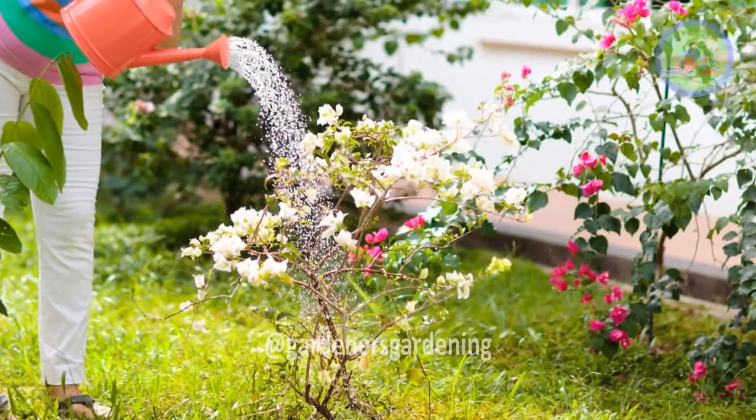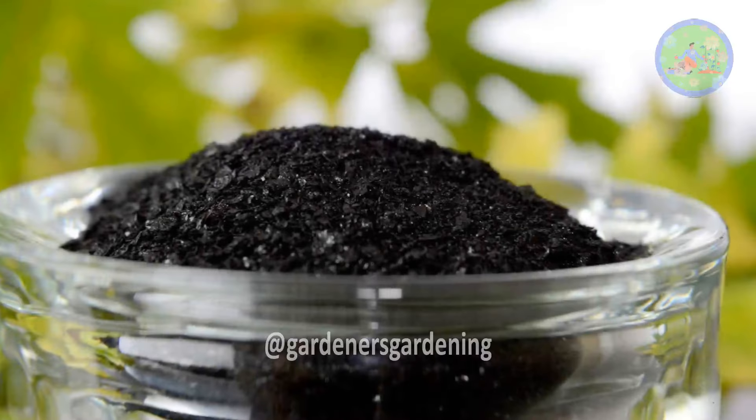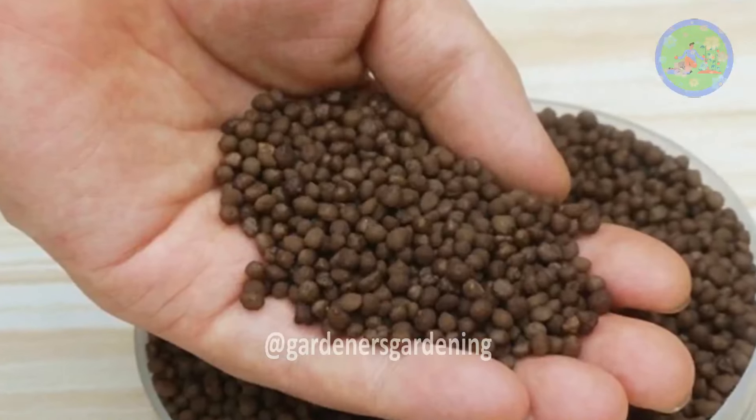Fertilization number five: take a pinch of micronutrient, mix it with water, and spray it to the plant once every month. Number six: apply humic acid to the soil directly — don't spray it. Number seven: you can use DAP also, but not more than four to five beads for a 10-inch pot.